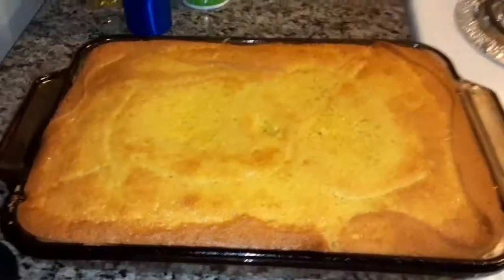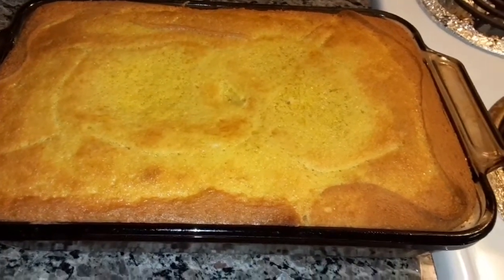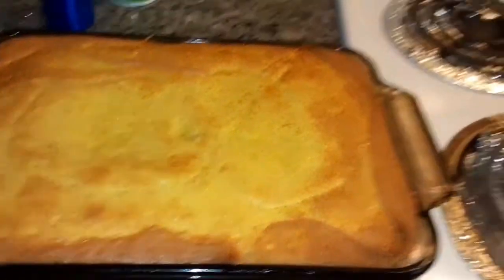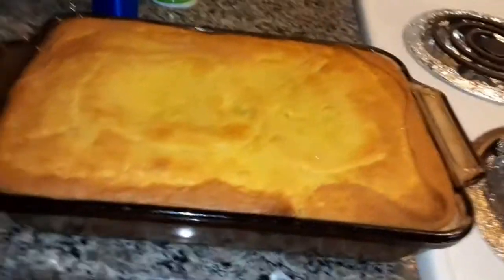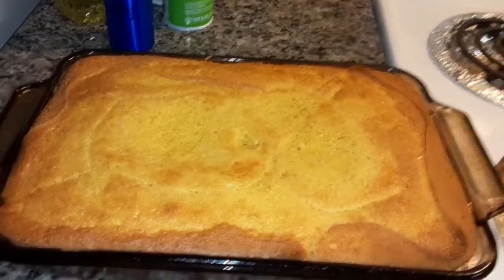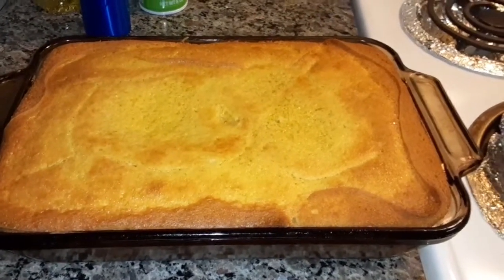We'll be back when it's done. Took it out of the oven — it took 38 minutes actually for this to cook in this pan. I guess it just depends on your oven and what size pan you cook it in, but it smells so good. I'm going to let it rest for 10 or 15 minutes and then we'll come back and finish it.